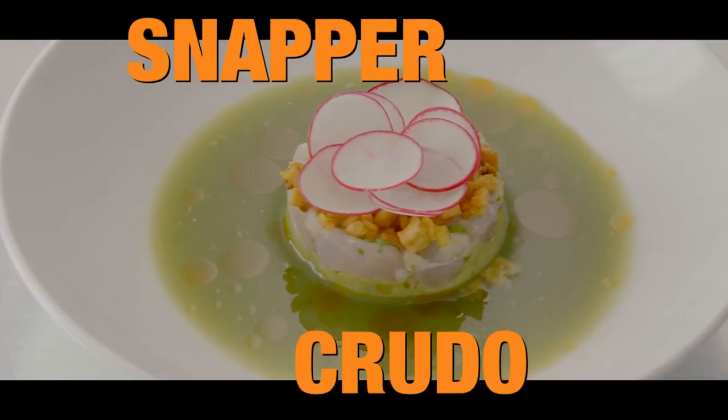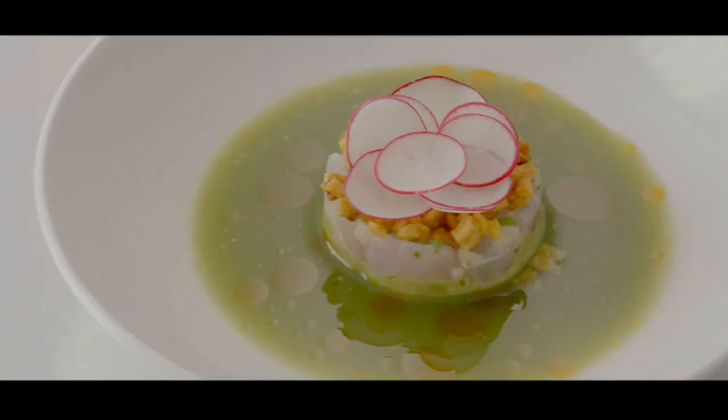If this tastes half as good as it looks, you guys are in for a treat. It looks like a work of art.